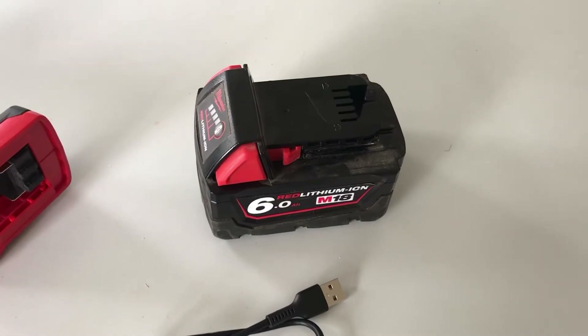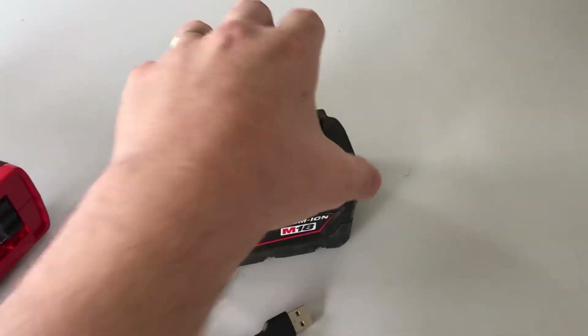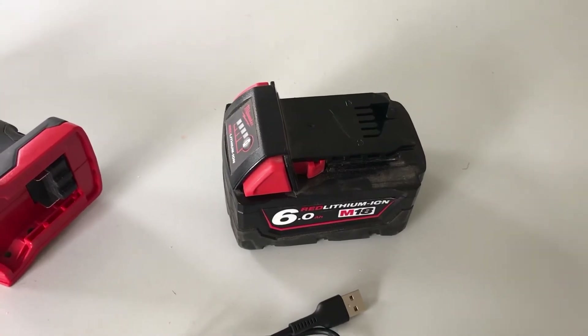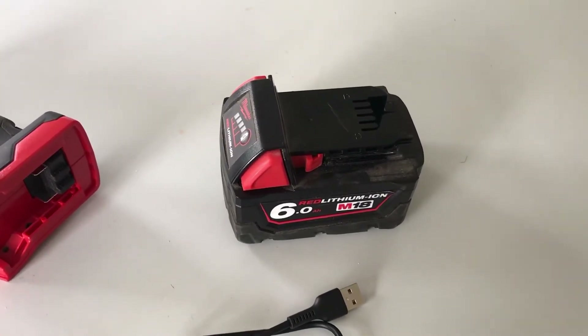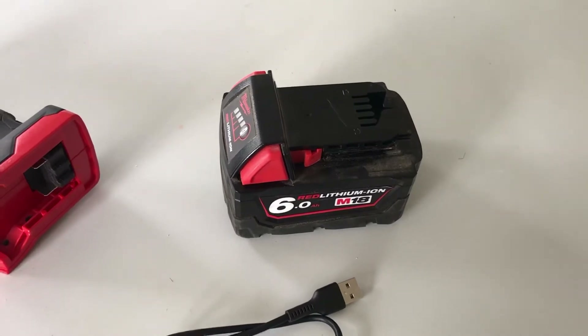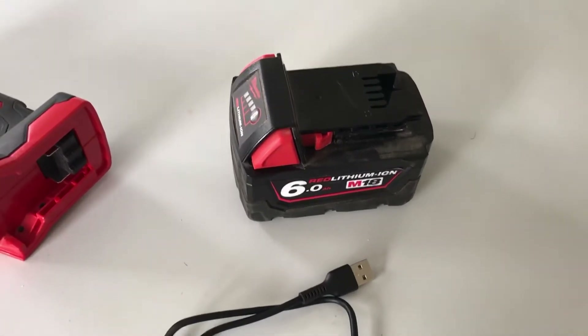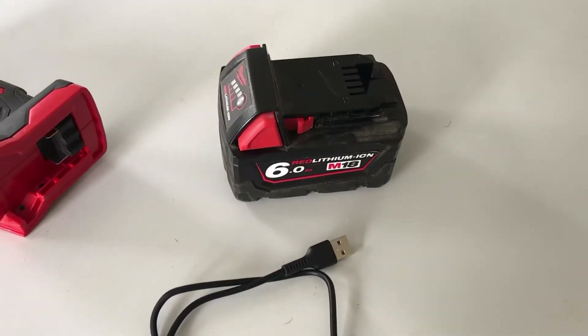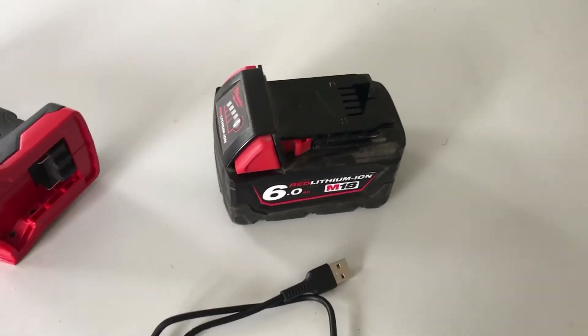Milwaukee does make a plug-on USB adapter, however unfortunately it only runs at standard 5 volt, 2.4 amp output. That means it will not work with the soldering iron without using custom firmware, which, although it works, is slow to heat up and to recover.